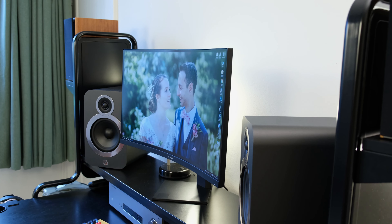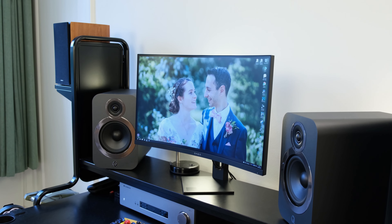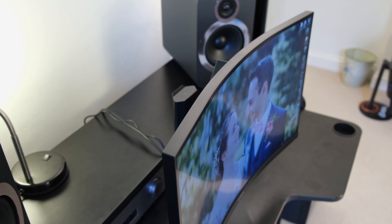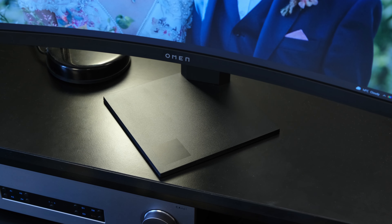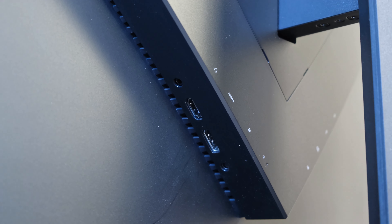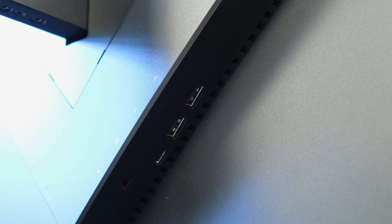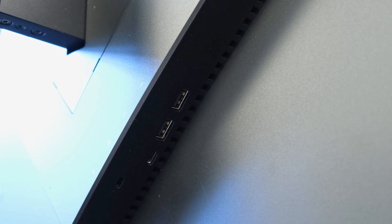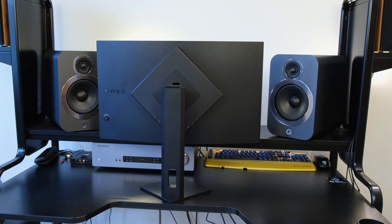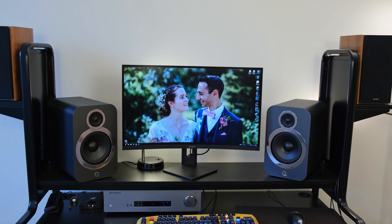As for build quality and design, I've got no issues whatsoever — I think it looks pretty stylish. The three-side borderless design combined with an all-black look means it will fit in most desktop setups. The monitor has a singular DisplayPort and HDMI input. The USB Type-C input is only used for data transfer and not display, which gives you access to the two USB Type-A ports on the side of the monitor.